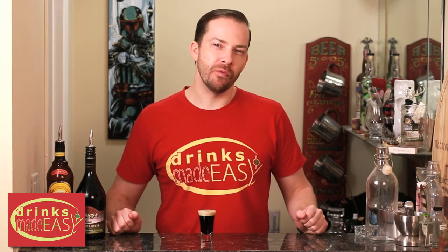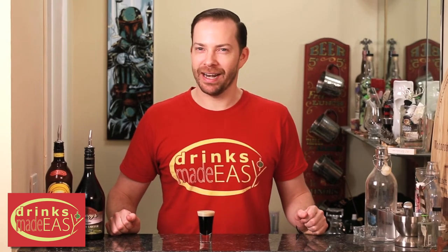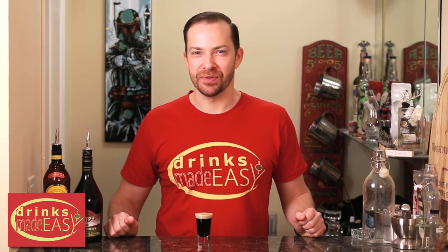Hey Mike, what do you call a really big Irish spider? I have no idea. A patty long legs. Cheers to Drinks Made Easy.